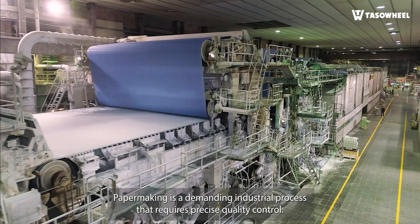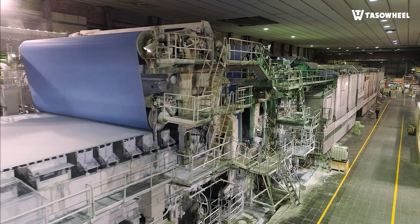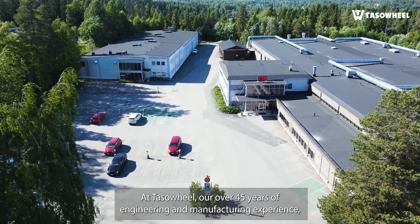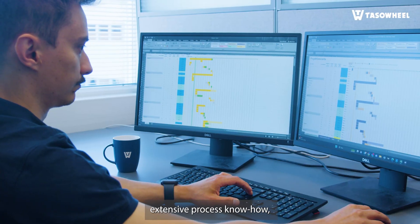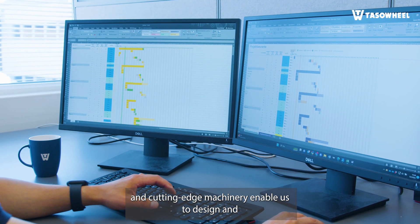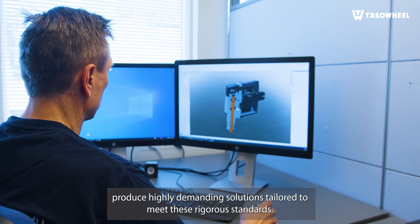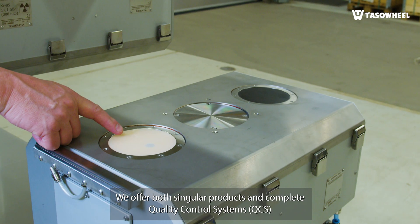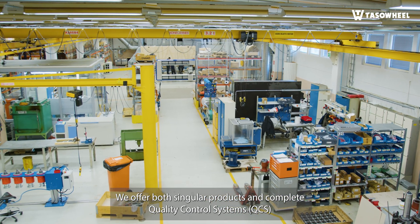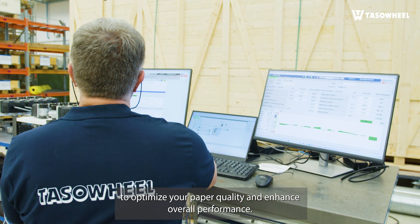Papermaking is a demanding industrial process that requires precise quality control. At TASAWheel, our over 45 years of engineering and manufacturing experience, extensive process know-how, and cutting-edge machinery enable us to design and produce highly demanding solutions tailored to meet these rigorous standards. We offer both singular products and complete quality control systems, QCS, to optimize your paper quality and enhance overall performance.